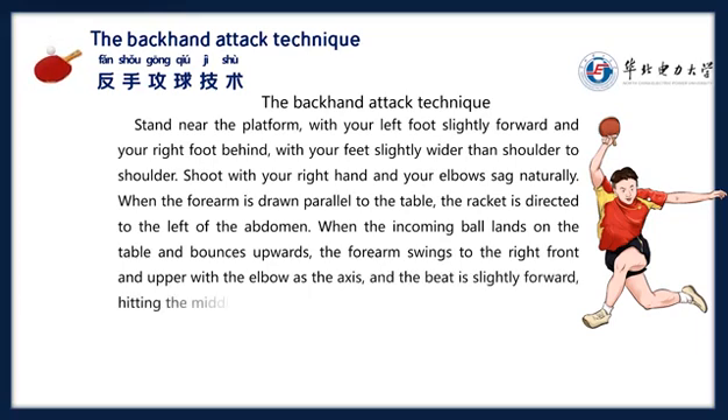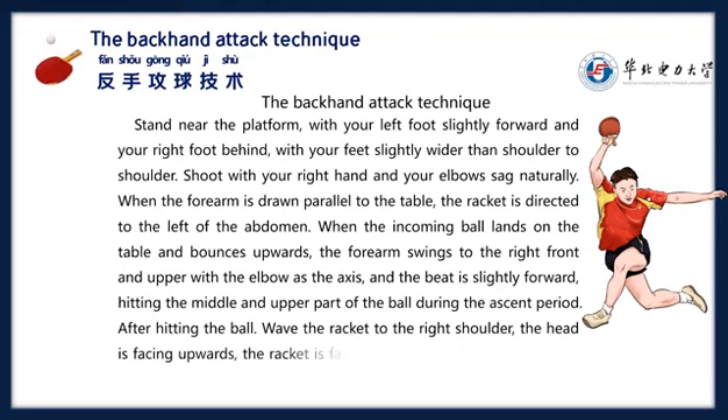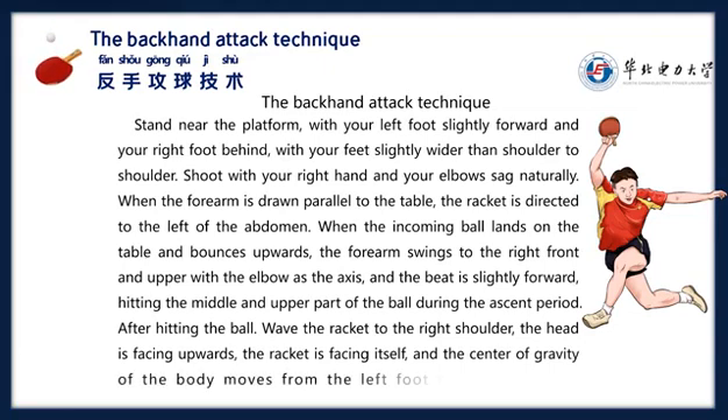Hitting the middle and upper part of the ball during the ascent period. After hitting the ball, swing the racket to the right shoulder, with the head facing upwards and the racket face facing yourself. The center of gravity of the body moves from the left foot to the right foot.